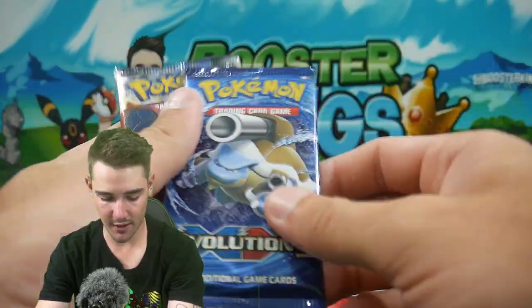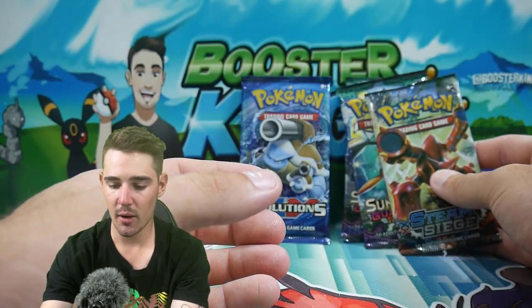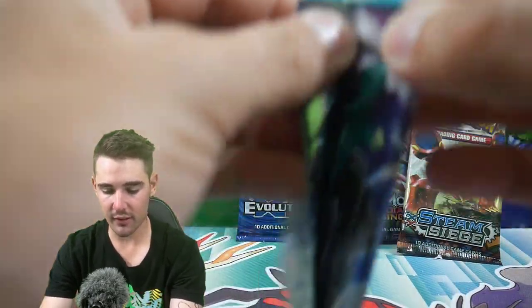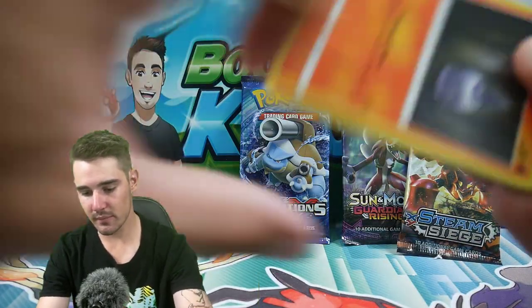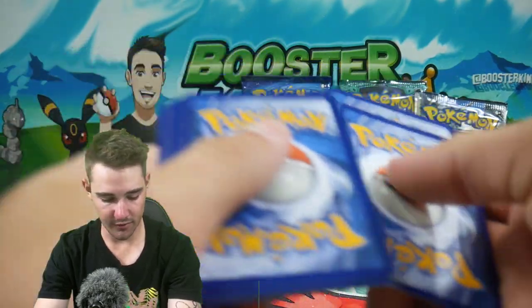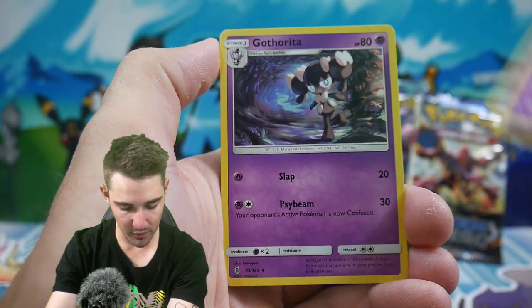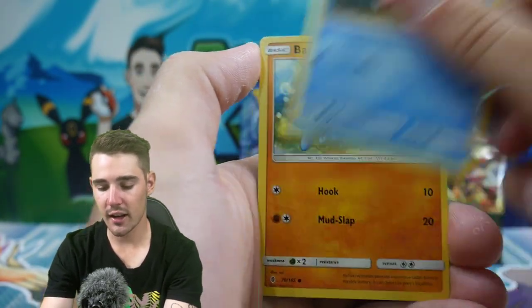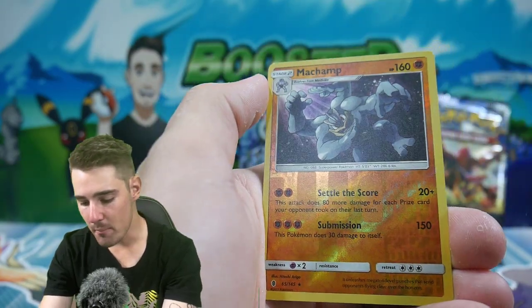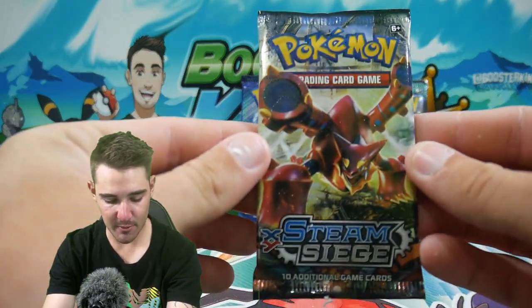We're going to save Evolutions for last and see if we can get a Charizard. Let's start off with Guardians Rising. Going four to the front — we say Lightning Energy, Metal Energy. No luck there. We have a Slowbro, a Gotharita, a Camola, a Litwick, Fletchling, a Carvana, Barberch, a Clefairy, a Machamp rare reverse holo — very, very nice right there — and a Wishcash regular rare to finish off that first pack.